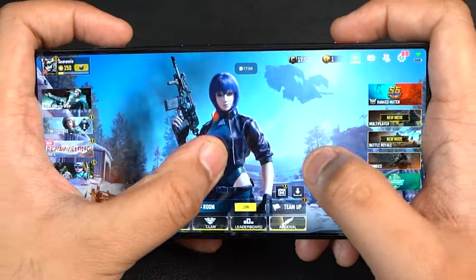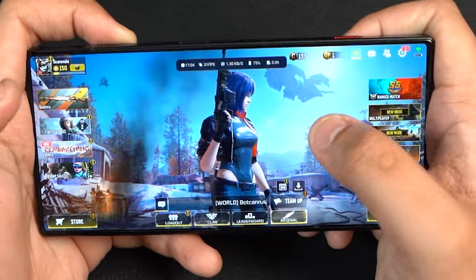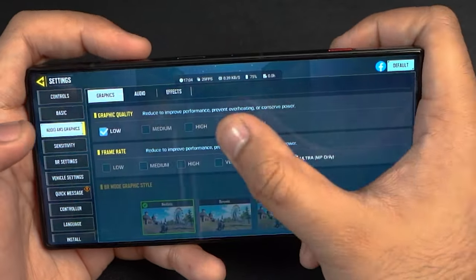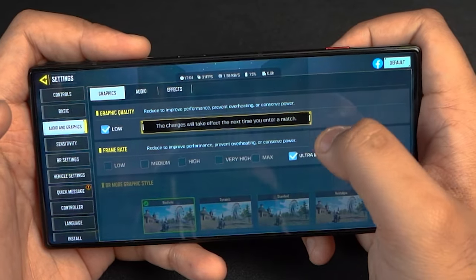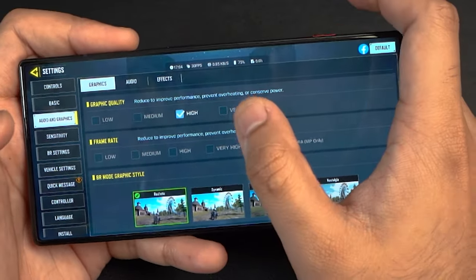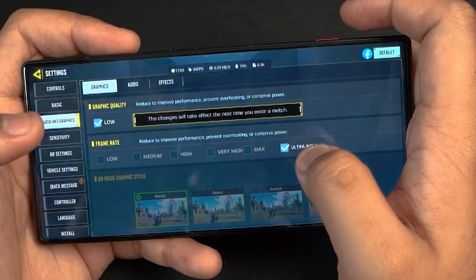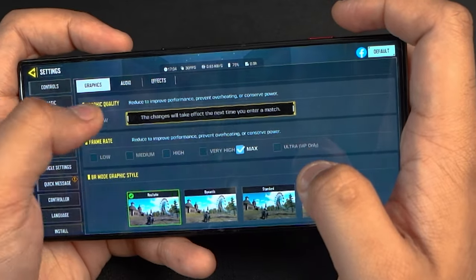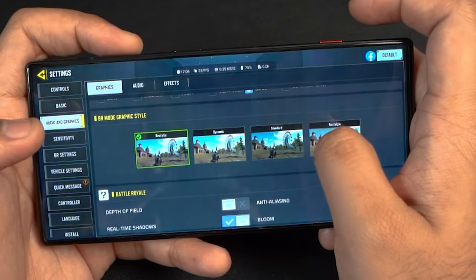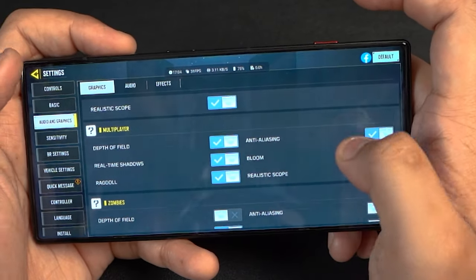Moving on to COD Mobile. Settings: Very high graphics, max frame rate — if you go ultra frame rate for multiplayer it will automatically bring it down to low, so let's go with max frame rate and very high graphics. Depth of field, anti-aliasing, bloom, and ragdoll all enabled. The match runs without a huge dip in FPS — staying at a constant almost 58, with 51 fps around the two-hour mark of our total session.